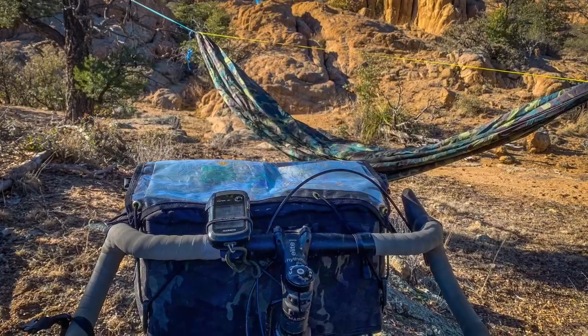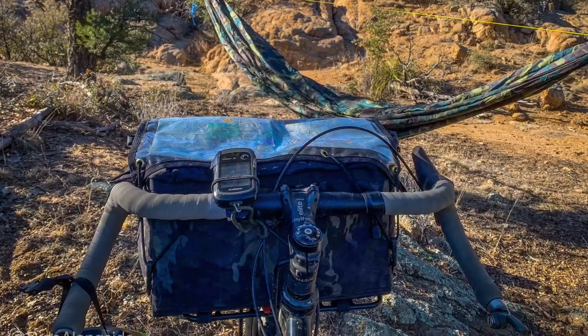Hi, welcome to Ride Alongside. Today we're doing a long-term review of the Outer Shell Rack Bag. I wanted a versatile bag for everyday use that would double as a great bikepacking bag. For me, a bikepacking bag is going to need to have lots of volume, but an everyday bag is going to need to have great accessibility.